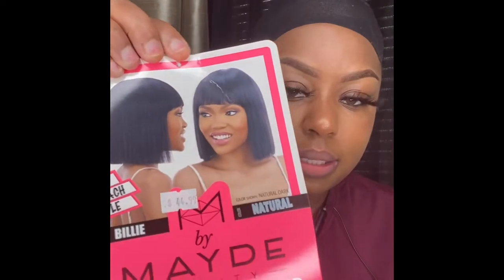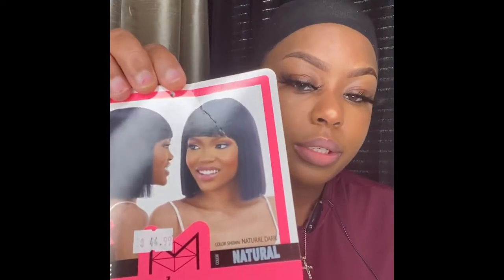The style is called Billy, and the color is a natural dark — it actually looks natural black. The ones I've had before were like a blend, really good quality synthetic hair. But this one is supposed to be 100% human hair, and I paid $45 for this at the beauty supply store. I've never tried their human hair wigs before.